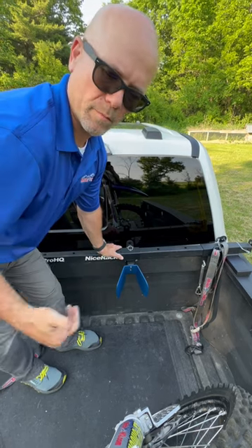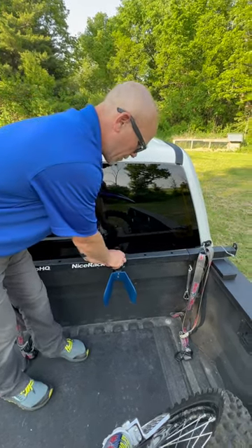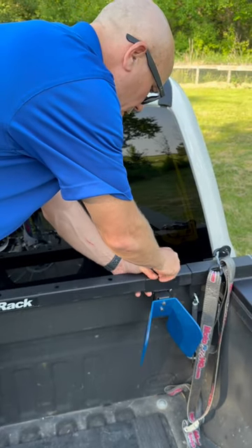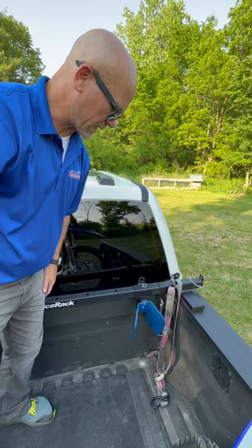Let's say we have the bike chalk here but we want to reposition it — maybe add a third bike or maximize the cargo loading space in the back of the truck. All you have to do is pull the detent pin, slide the chalk where you want it. In this case we're going to go all the way over, line up the hole, drop the detent pin, and we're readjusted and ready to go.